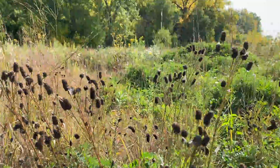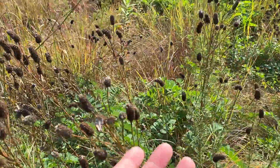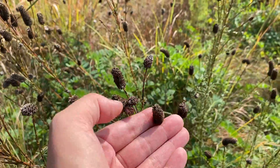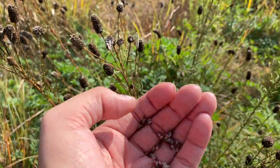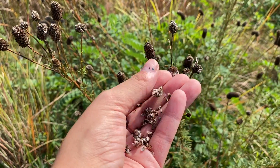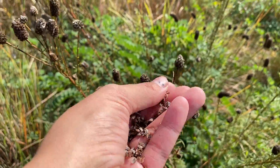The way that I like to collect Wanachcha seeds is just taking my fingers here and starting to pull up — though that was a little fast. Another way you can do it, so you don't lose as many seeds, is just using your thumb and gently collecting those seeds.